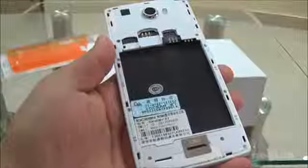Let's open up the battery compartment. This is a dual SIM handset — dual SIM with dual standby. SIM 1 is micro SIM, SIM 2 is normal SIM, and this is the micro SD card slot.